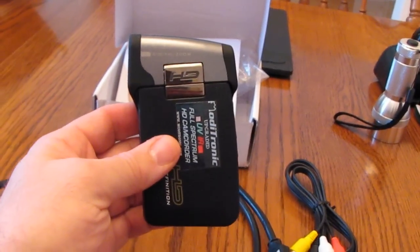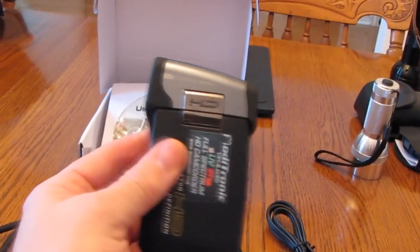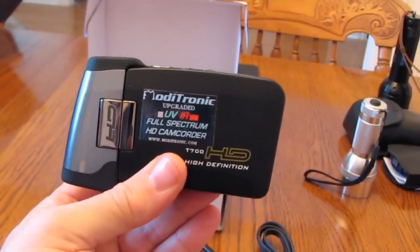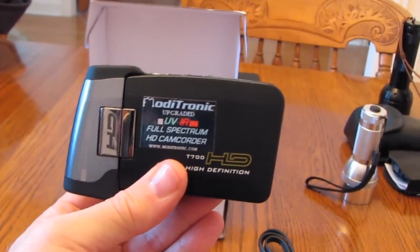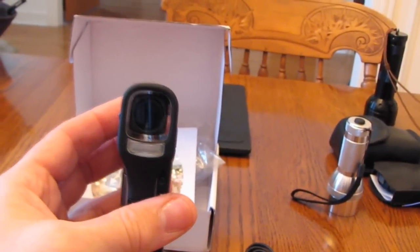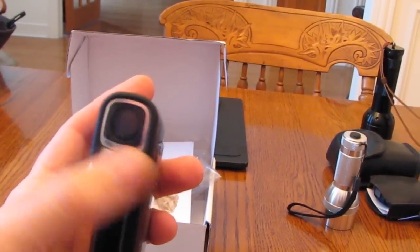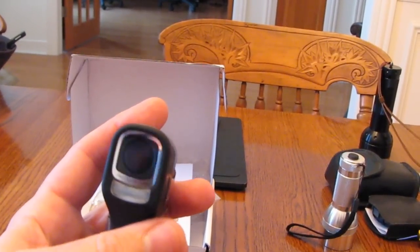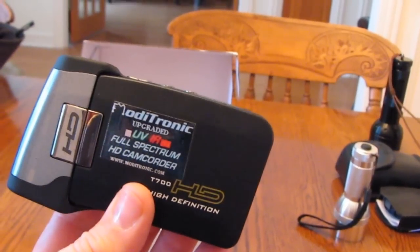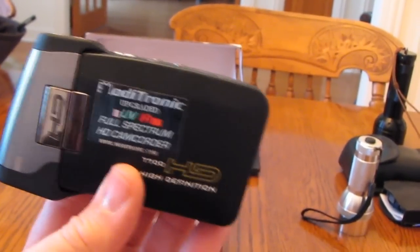I'm going to talk about the SVP brand T700 HD camcorder that I purchased, modified by Monetronic.com. They modify it so that it's an infrared and UV full spectrum HD camera. What I noticed different compared to a non-modified camera is on the right over the lens there is a glass filter that has been glued on, and probably some other internal adjustments they've made. This camera really does work as they specify.